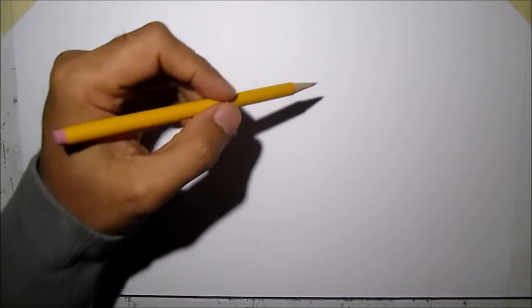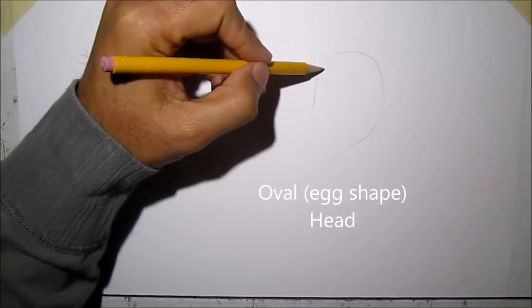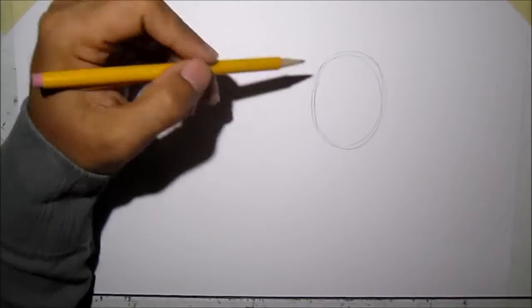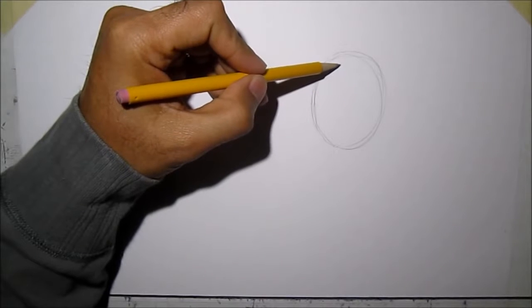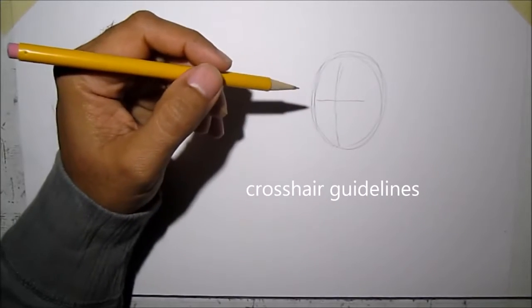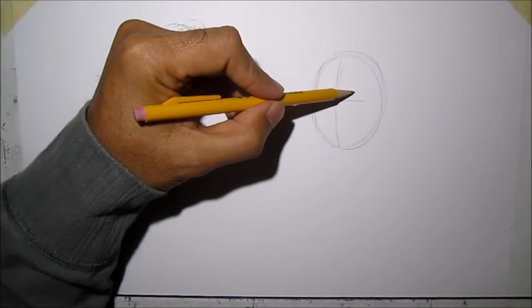The first thing we want to do is his face — we're going to draw an oval shape, kind of like an egg. After you draw the oval, we're going to draw the crosshair guidelines very lightly, so we'll know where to put his eyes, nose, and mouth. For his eyes, it's shaped like a square.